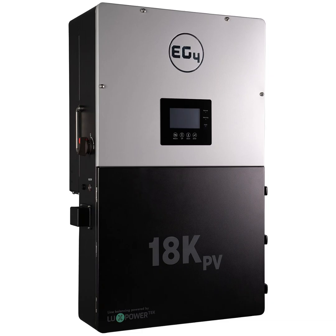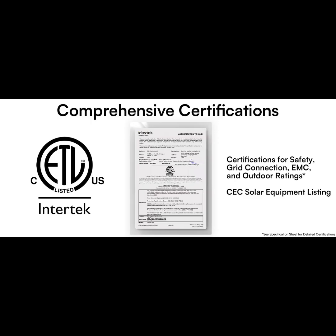Our sources mention these certifications: UL 1741, CEC, and IEEE 1547.1. What does all that even mean for someone who's not an electrician? Basically, those are stamps of approval from really serious industry groups that have done rigorous testing for both safety and performance. So you can be confident it meets a high standard — peace of mind.